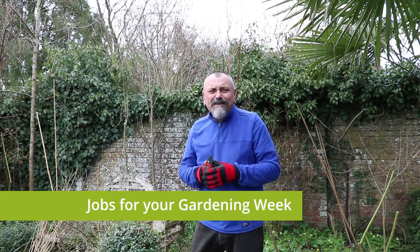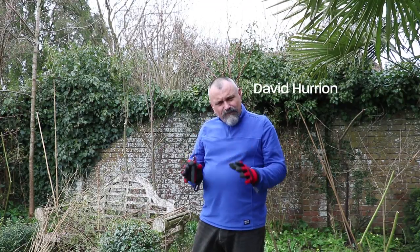Hello and welcome to your gardening week. The cold weather seems to have gone for now, much of the snow has melted, but the forecasters are still saying that we're going to get another cold blast around about Easter time.